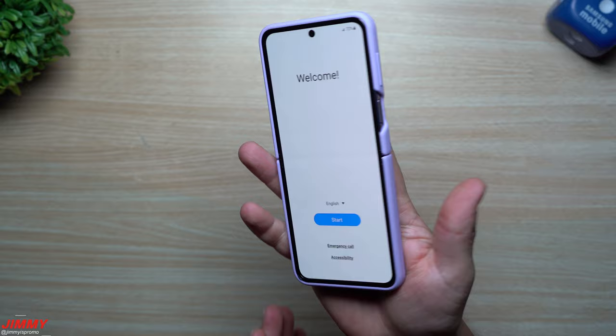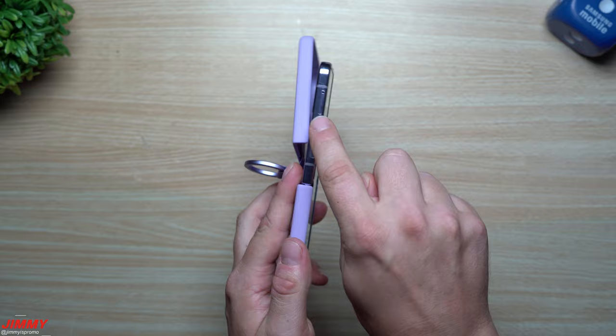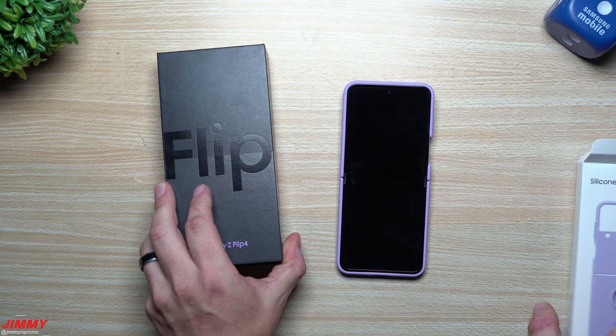One thing I appreciate about the silicon case is that because the bottom is the portion with the adhesive, at any given point you can open the top and access the SIM card slot without wasting or reusing the adhesives. When you're done, just slip the top back on and you're still protected.